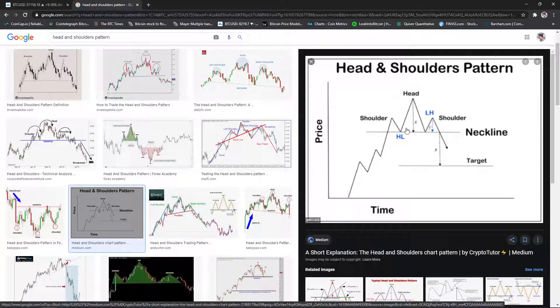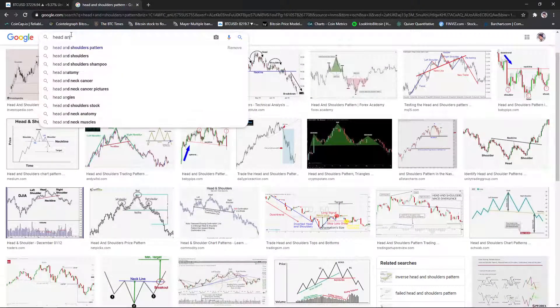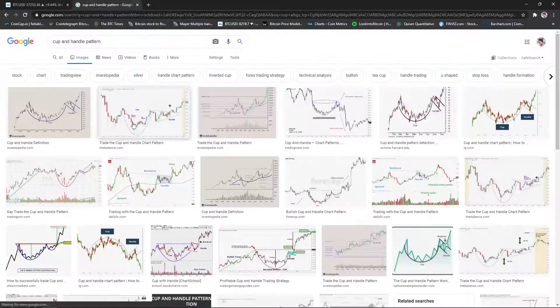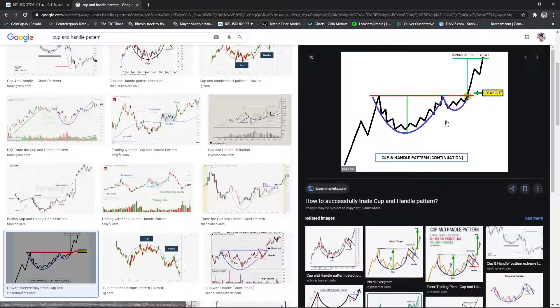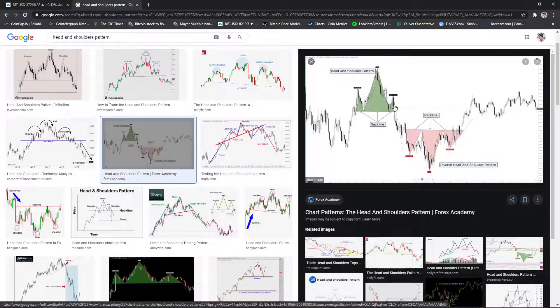Cup and handle is what I actually like to use because it's basically the same type of pattern, but it doesn't necessarily have to have the left shoulder — it can just have the cup and the handle. There are different ways to draw it. Cup and handle could also be an inverted head and shoulders, which would be the bullish case. So this is a head and shoulders pattern; this is an inverse head and shoulders that's bullish. If it's a cup and handle it's the same thing — and this would be like an inverted cup and handle.